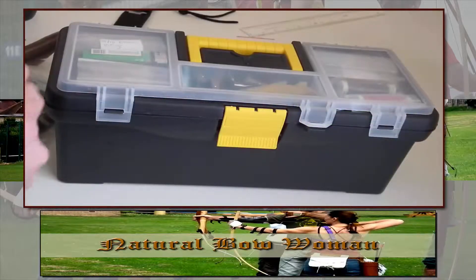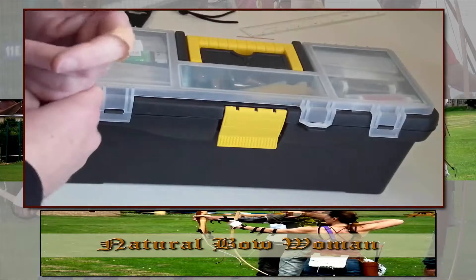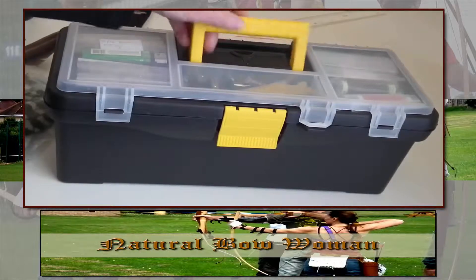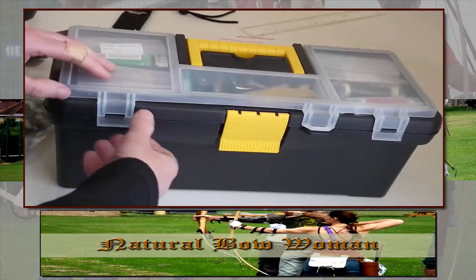Natural Bear Woman here. Just thought I'd show you my archery tack box. Very simple. I've actually outgrown it already, so I'm going to need a bigger one or another one like this. It's not that big — it's a medium-sized toolbox, actually. It was quite cheap; I think it was only a fiver at the time.